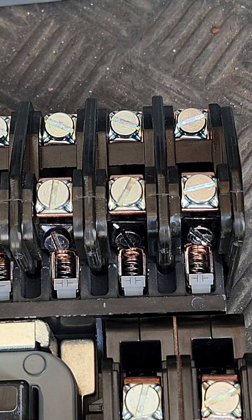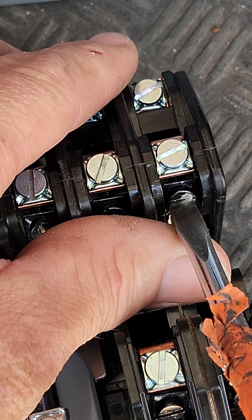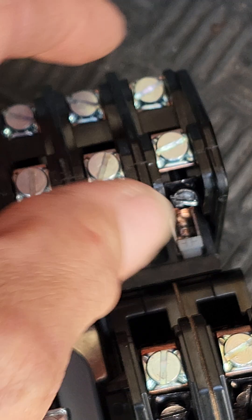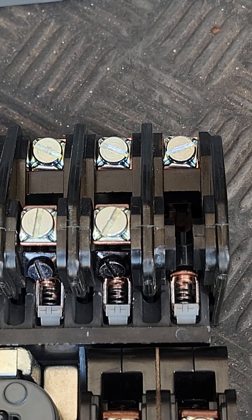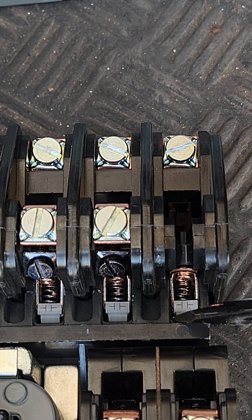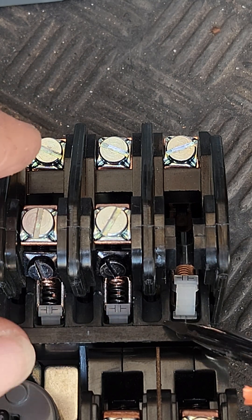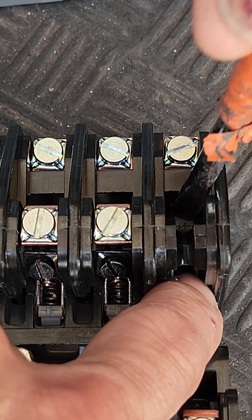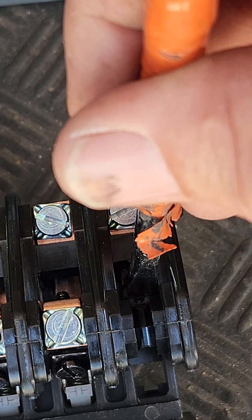It's pretty simple. Take the screwdriver here — we're going to loosen the screw that gives it force to clamp and hold the nickel alloy contact point in. Then we're going to take the same screwdriver, push up and flip and rotate it 180 degrees — easier said than done — and clip it into place right there.